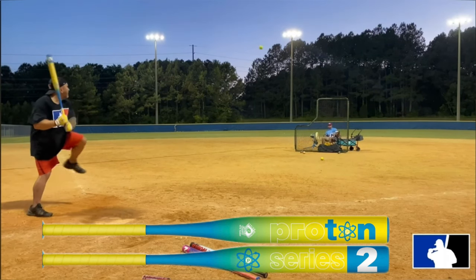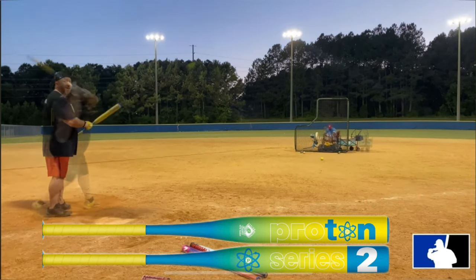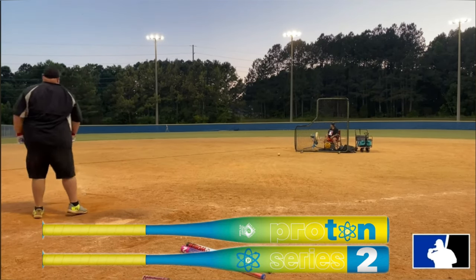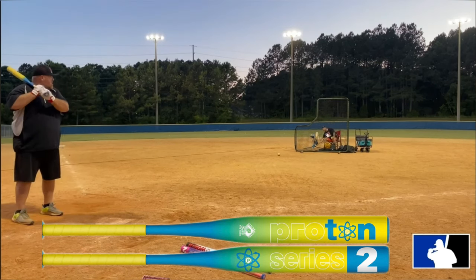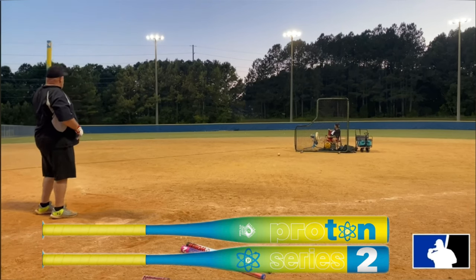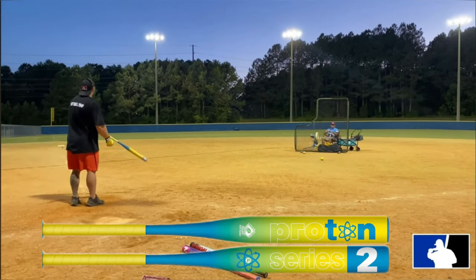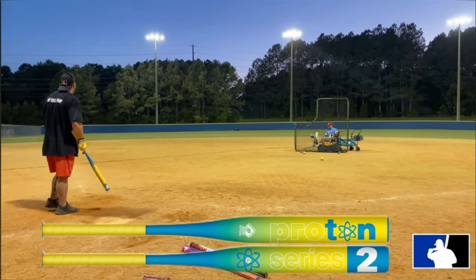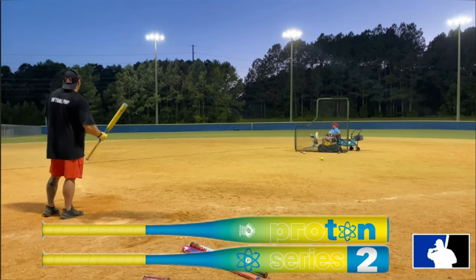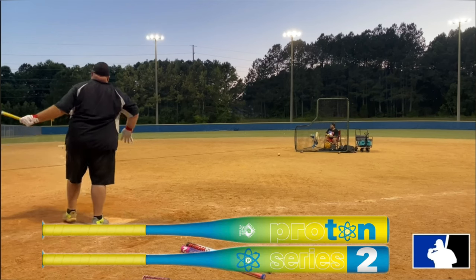We've hit these a couple of times before and felt like they had a big sweet spot — the ball really jumps off the barrel. They do swing a little light though: this 26-ounce came in at 16 ounces on the end and 8.9 on the hand, so it feels like a really light half-ounce end load. If you want more butt to your swing, go up to the full one-ounce load or go up a size. There's a touch of flex in the handles, but we really liked the huge sweet spot — we could still drive the ball even though it felt light.